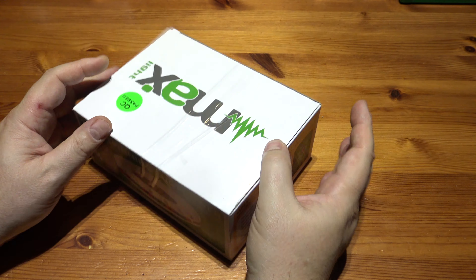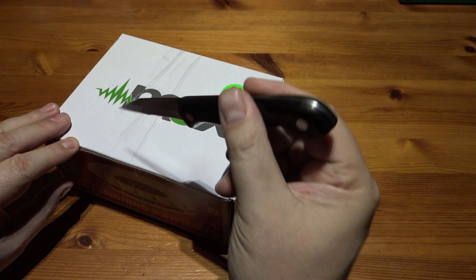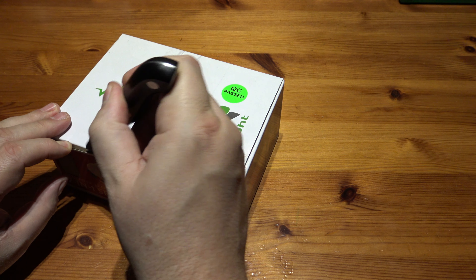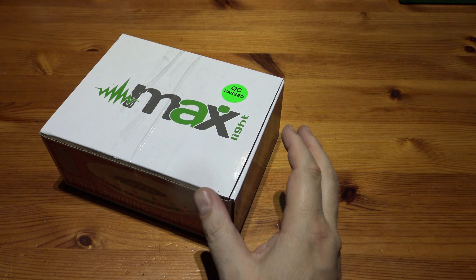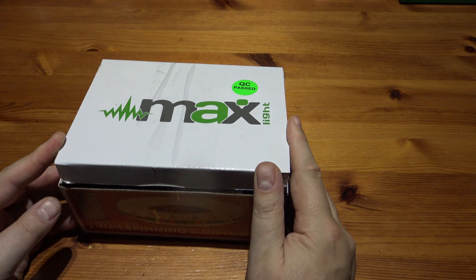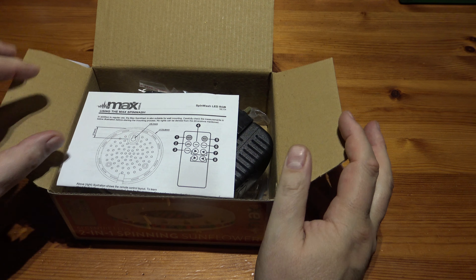That sounds like the dogs! So let's open it up and see what we get. Is it a UK transformer as well? I see everything. Got this one off Amazon.